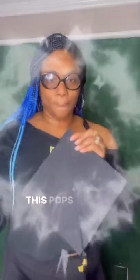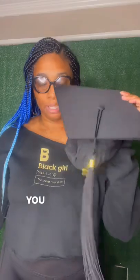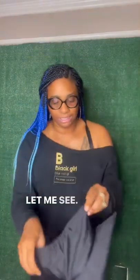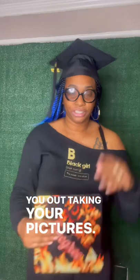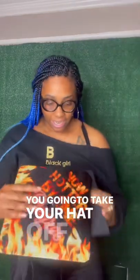Hold on, we're detaching them, sis. This pops off — bam! You put this on, you walk down the aisle, you get your degree, your diploma, you're outside taking your pictures, you're gonna take your hat off.